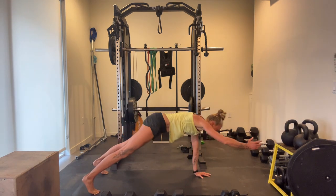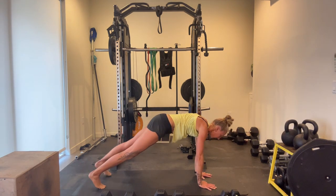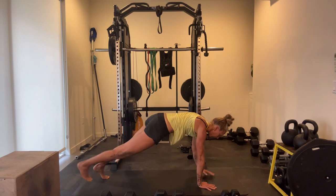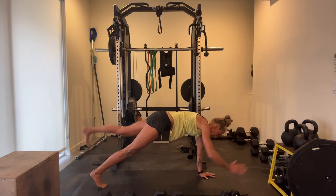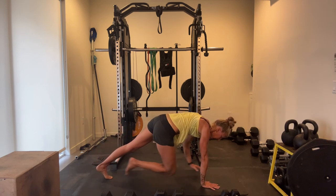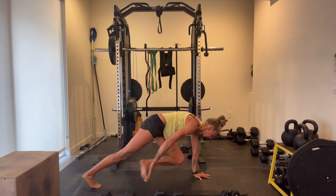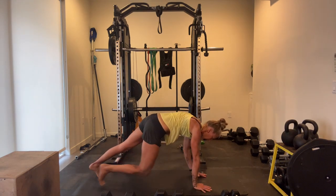We're going to do our awkward plank now. Lift your opposite arm and your opposite leg simultaneously. And then our super plank — tuck under. Keep your shoulder right over the wrist.